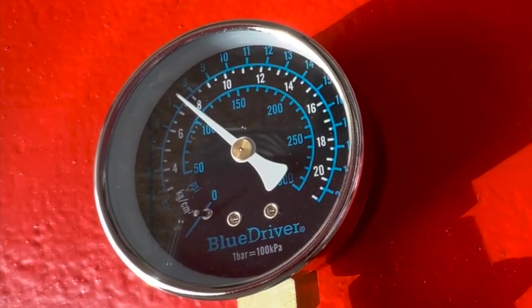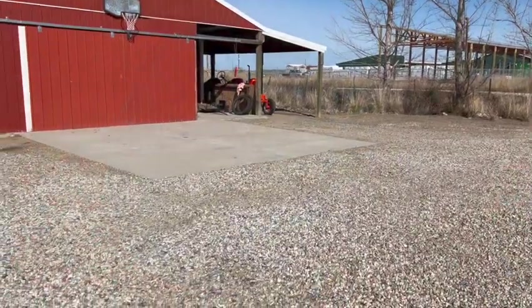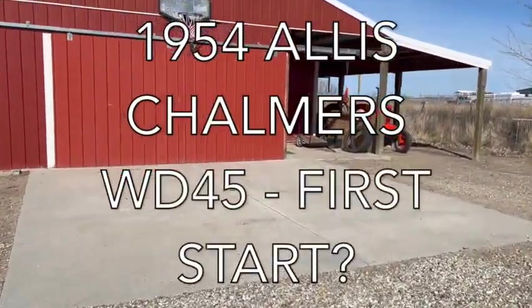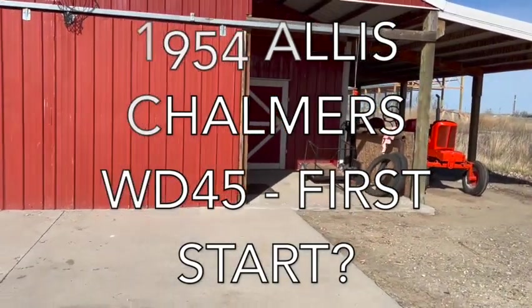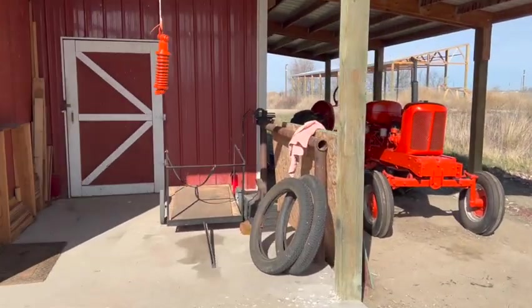Good morning everybody, beautiful day here today. It's about 45 degrees, it's going to warm up to about 65 by mid-afternoon, no wind — perfect day to work on a tractor.